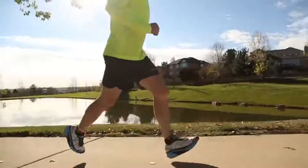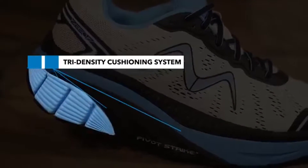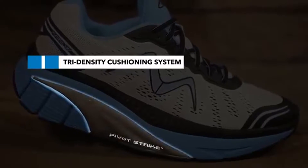The Z17 features MBT's tri-density cushioning system. This three-piece midsole offers a soft density in the heel and increases firmness as it moves through the mid-foot and to the forefoot.